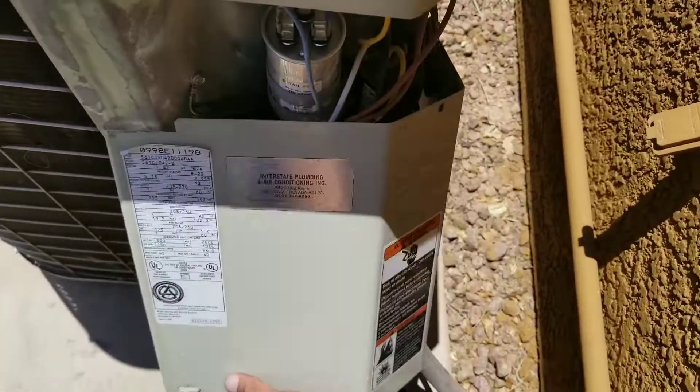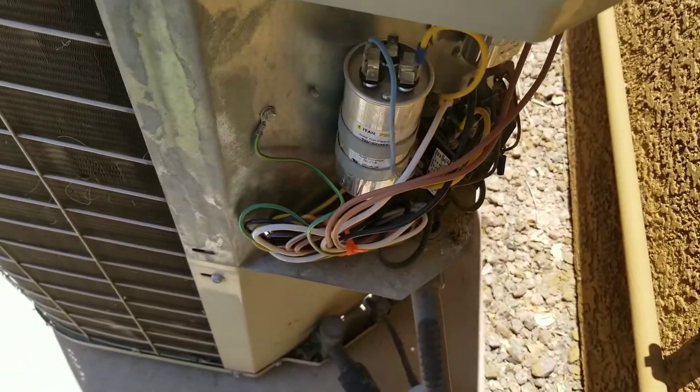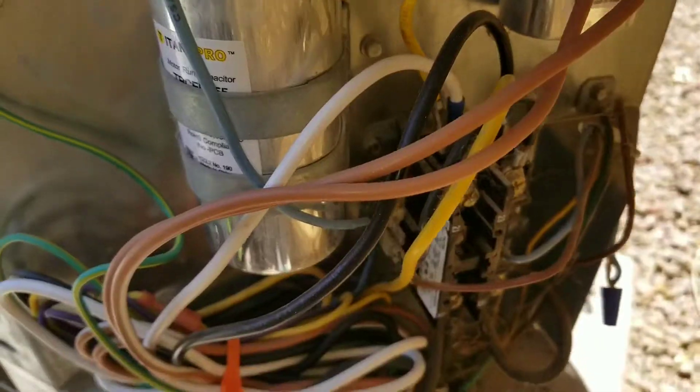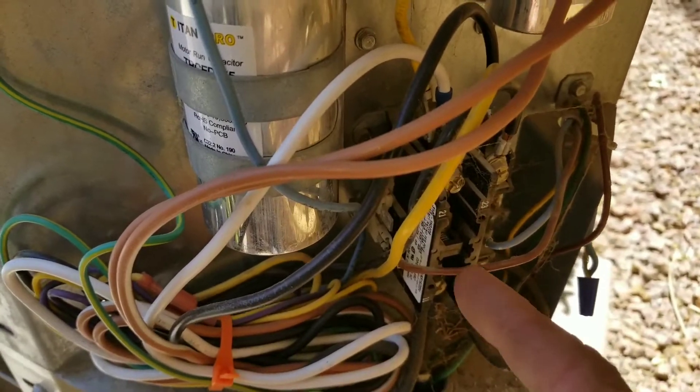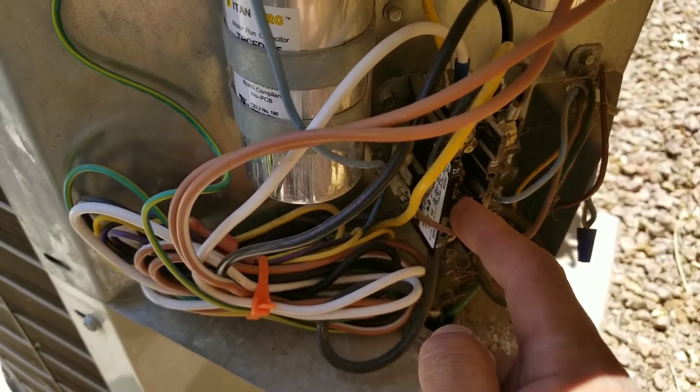We're going to remove our panel, and this will give us access to our contactor and our capacitor. The first thing I always advise is pushing in the contactor. However, right now the contactor is already engaged.